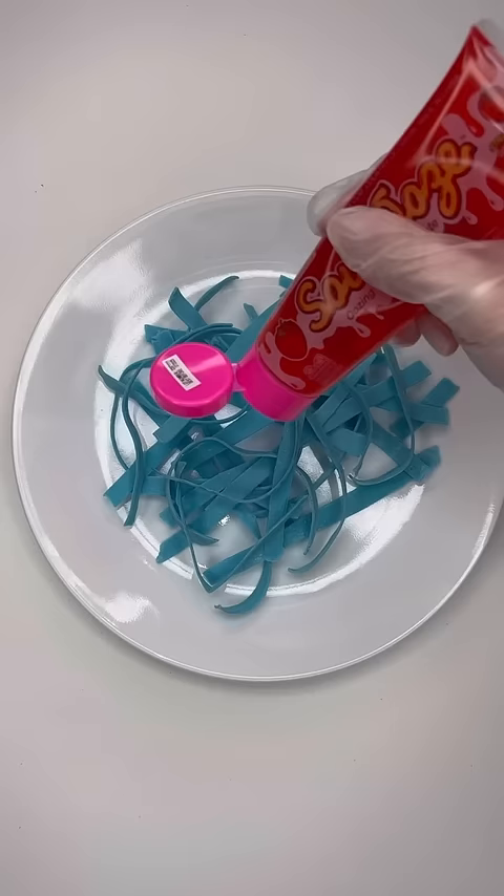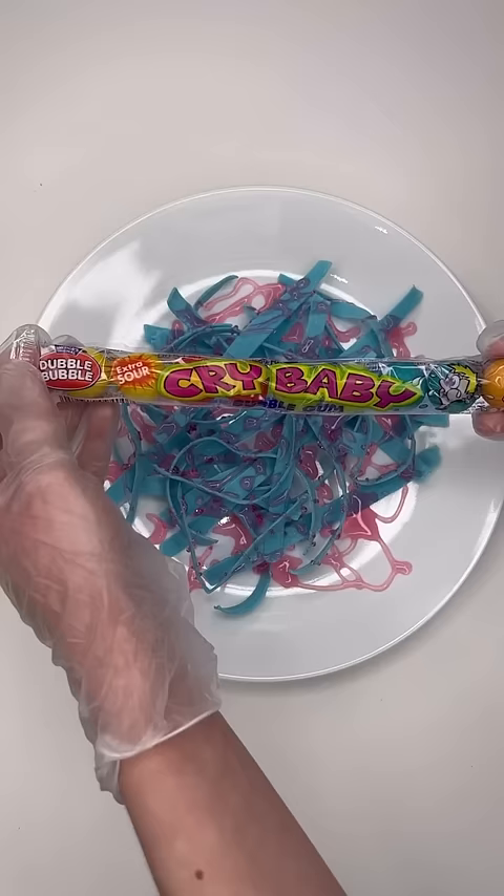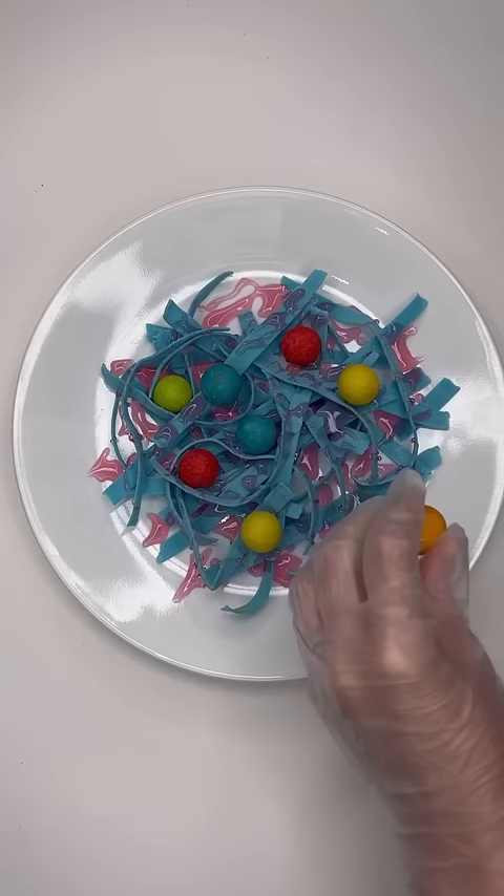I then used the Sour Ooze Soup Strawberry for the spaghetti sauce, and this is what it ended up looking like. I then used the Crybaby Sour Gumballs as the meatballs for the spaghetti. I really did not know how to place them, so I kind of just randomly put them on the spaghetti, but this is what it ended up looking like.